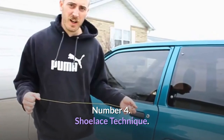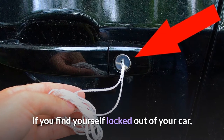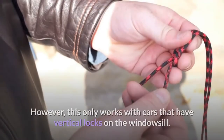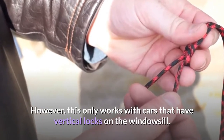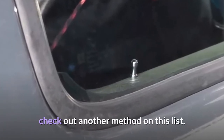Number 4: Shoelace Technique. Everyone walks around with a shoelace in their possession. If you find yourself locked out of your car, the shoelace method of opening your car door is reportedly the easiest way to get the job done. However, this only works with cars that have vertical locks on the windowsill. If your car has the physical lock latch inside of the interior handle, check out another method on this list.